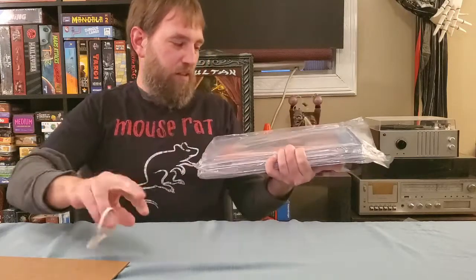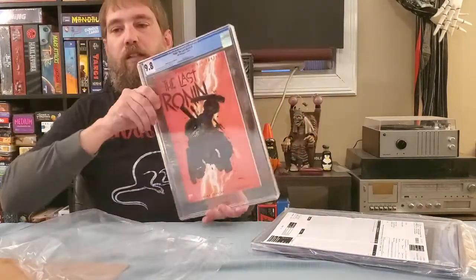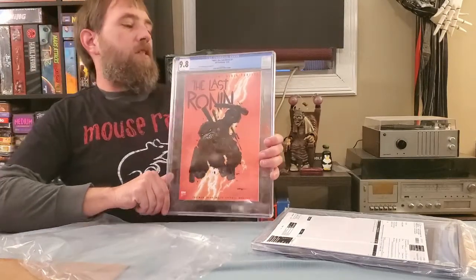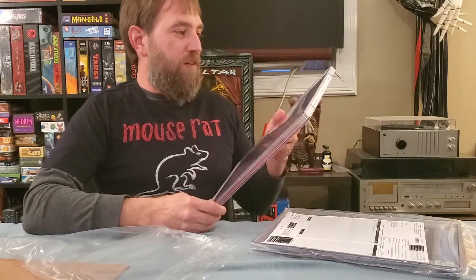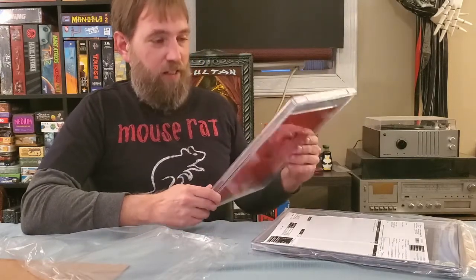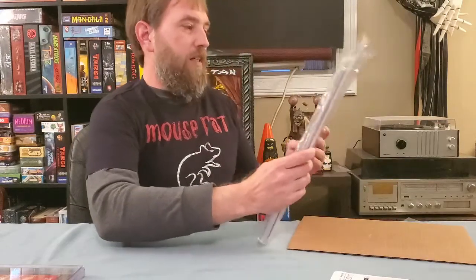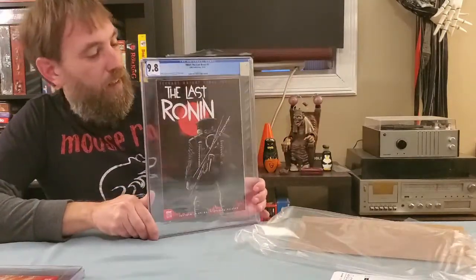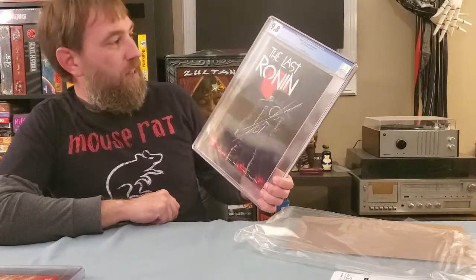So I've got the Last Run 1-in-10 Eastman cover in a 9.8, and the case seems to be good on this one. I've heard about a lot of damage on these cases for some reason — they are really odd. This is the first time I've actually seen a magazine tier case. And then of course I've just got the A cover here in a 9.8 as well.